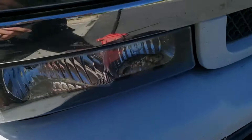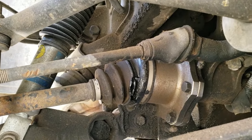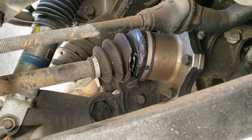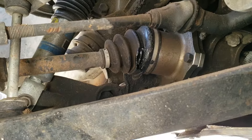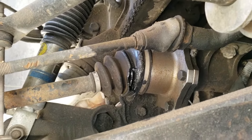Let me quickly show you what it looks like. As you can see, the boot is ripped right on the side of it there. I had this happen before and didn't switch it, and it ended up coming apart while I was driving. So if you see a leak in your boot, make sure you switch it before it turns into a bigger issue.